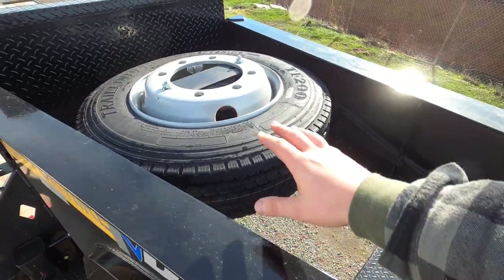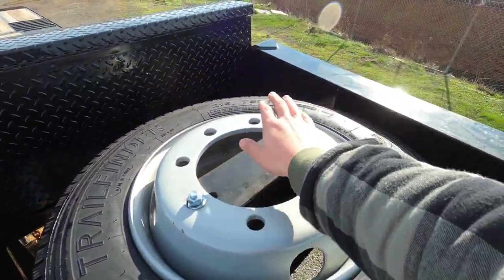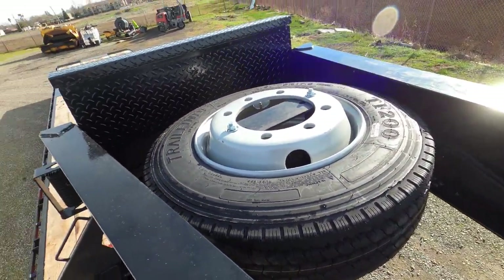The spare tire is up here, bolted on. I'm gonna put a broom up here like I had on my other trailer. But if you're custom ordering one, you could get an option where the spare tire mount unfolds from underneath so you don't have to go up top. Make sure you get that option.